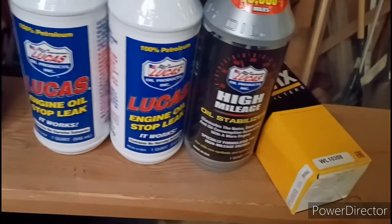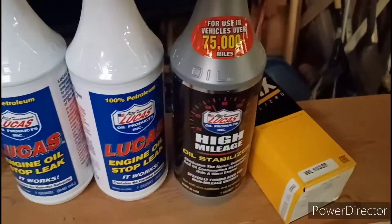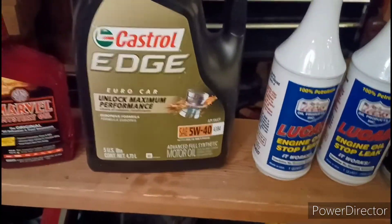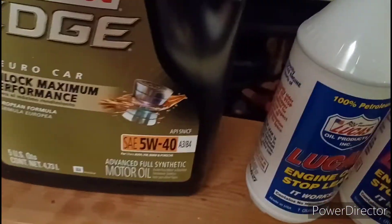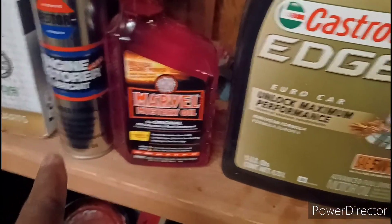I'll grab one of these containers — this brand new one is for the Jeep, this one's for the Audi, this one's for the BMW. The Cadillac doesn't get driven much so it gets its own special treatment. I mix it all into an empty bottle I use just for mixing. I'll take my 5W20, fill it halfway, add some Mystery Oil, and a little Engine Restore for the Jeep, then mix it all together.